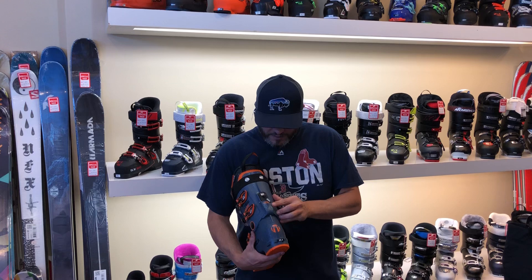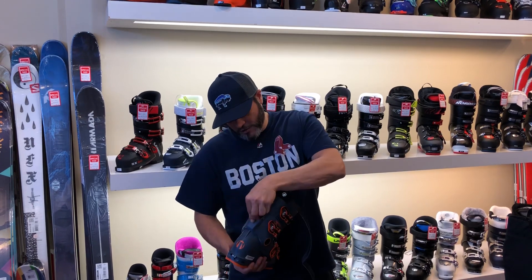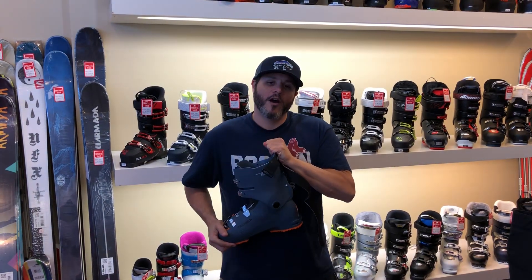On the back you've got a ski walk feature, which is great for hiking or walking around the lodge. To engage it you just pop up the top and then you've got about 45 degrees of travel in the upper cuff.